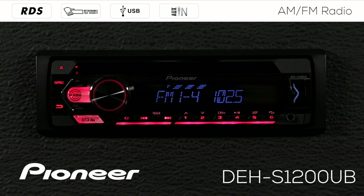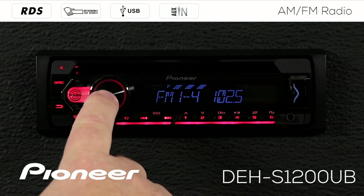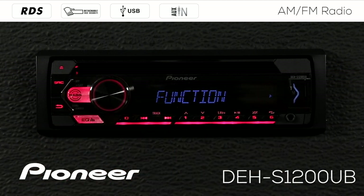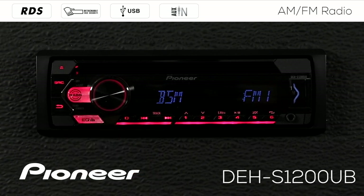There are a couple of other functions built into the system. When I'm on the AM FM radio source, press in on the volume control and scroll along until I find the function menu. These are the functions inside the AM FM radio. Press in on the volume control and I have three different functions available here.